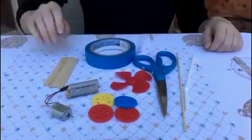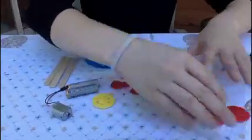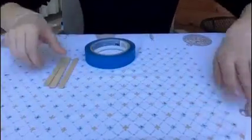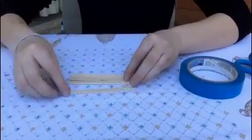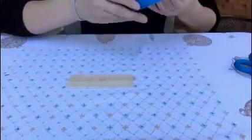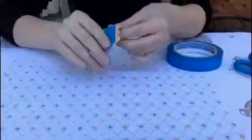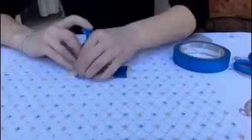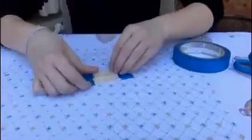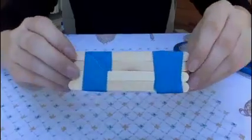Our first step is we're going to make the body of the car, so I'm going to go ahead and put the other supplies to the side. For the body of the car you can really make it out of anything, but today we're going to use four popsicle sticks and some tape. So we have the body of our car.